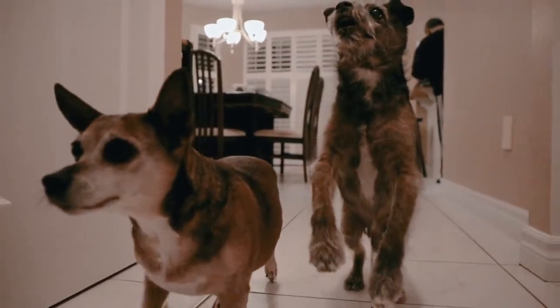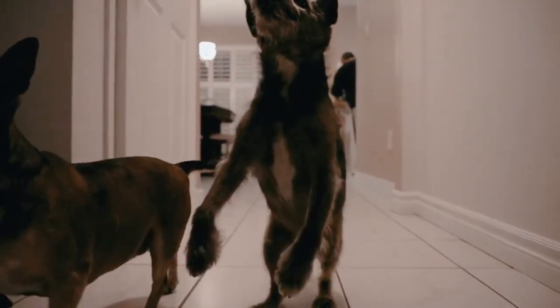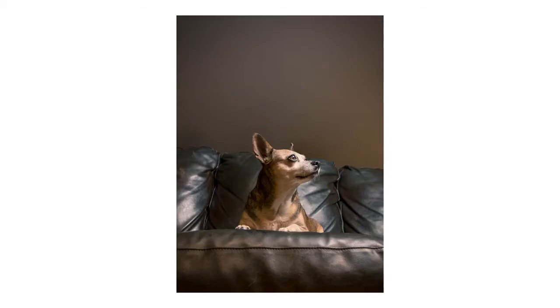Tip number nine: change your perspective up. We're so used to seeing our pets from the same point of view. Change up the perspective — get nice and low, get nice and close. People are naturally drawn to photos that feature something that they're not used to seeing. So get nice and close and change up that perspective.